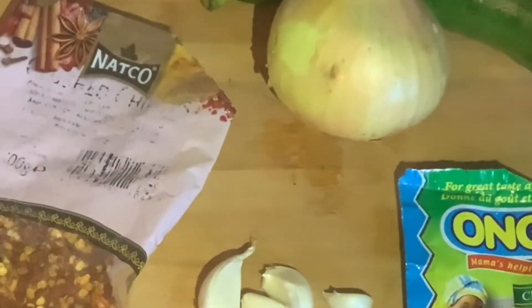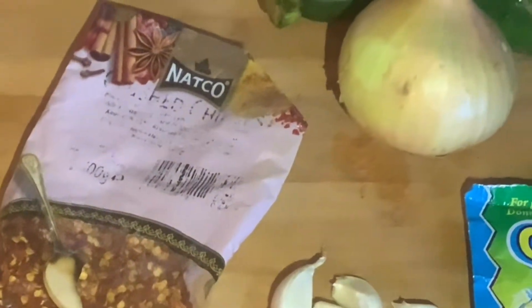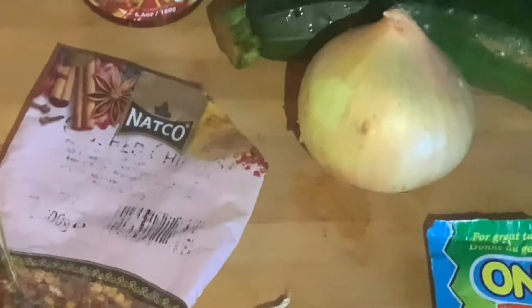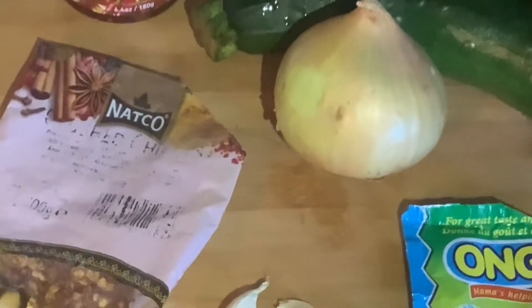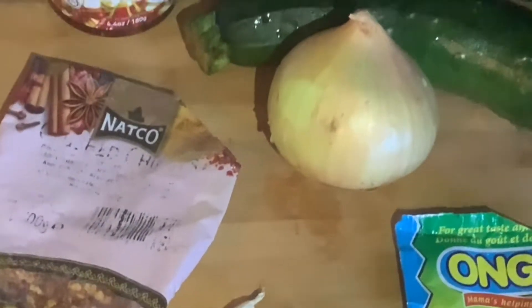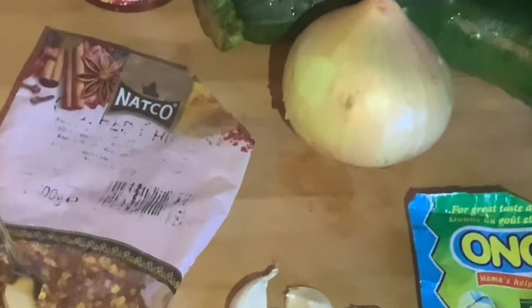Hi everyone, welcome to Cooking with Kemi MK. Today we'll be having koje or zucchini on our table. This is like a steam stir fry. You can have it just like that, or with your rice, potatoes, pasta, or any other thing. Today I'll be having my koje or zucchini stir fry just as it is — it's a veg day.